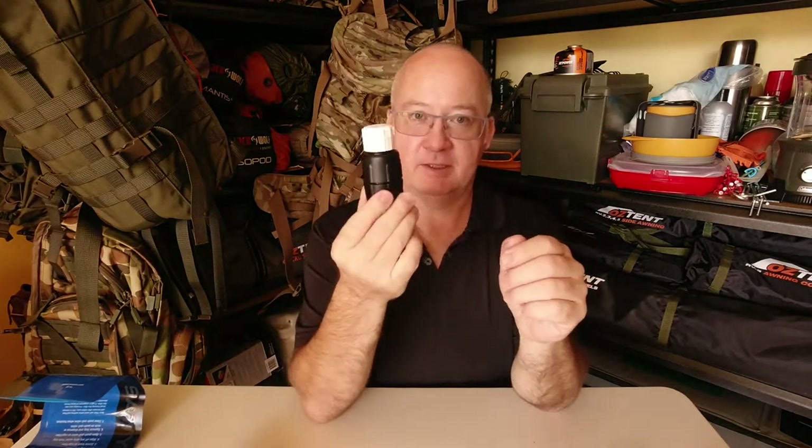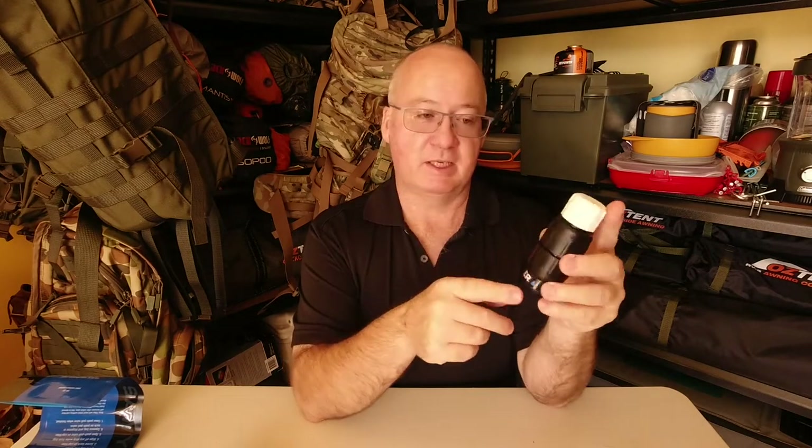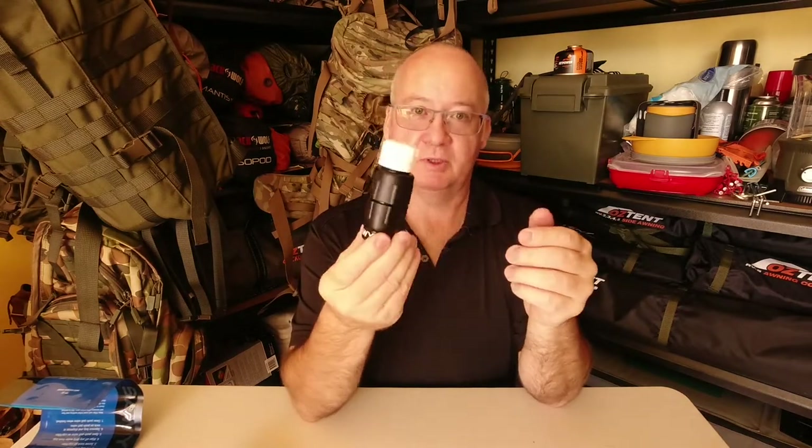The only reason I got the Micro Squeeze is because it was shorter, and actually fitting the pouches in my pack easier — less sticking out — and I can put it in a ditty bag or in with my cockpit.